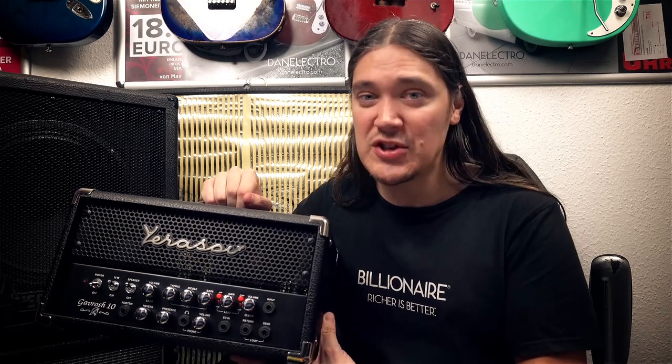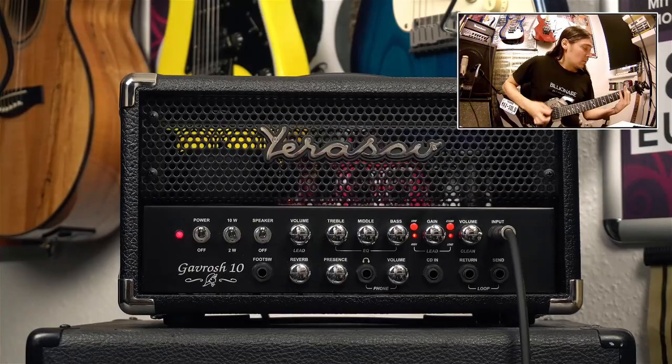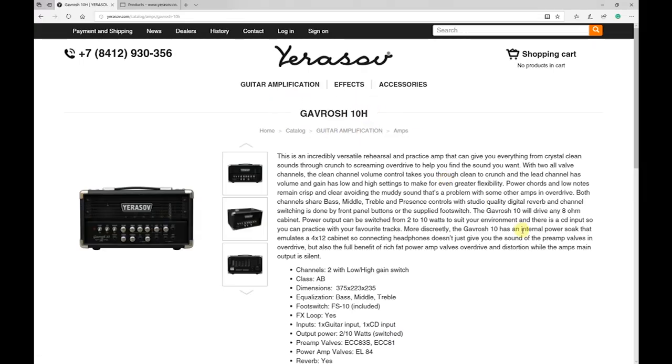Hello everyone, here is Max, and in this video we're gonna be looking at Gavrosh 10H, which is a 10W tube amplifier from Urasev. You'll find all specs at urasev.com.